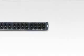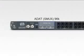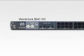The Digimax FS also features ADAT with SMUX technology, allowing 8 simultaneous ADAT digital I/O at 96K. Word clock BNC connectors are available to daisy-chain multiple Digimax FS units or other digital devices, maintaining tight and robust synchronization for virtually unlimited inputs.